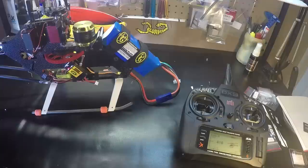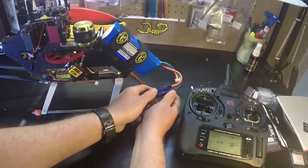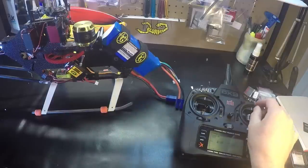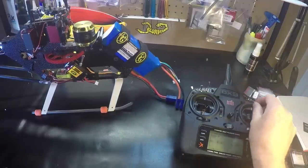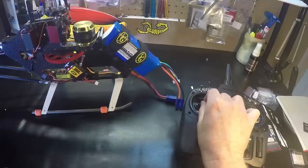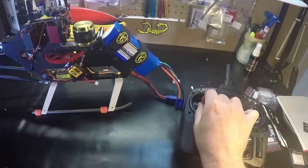So let's say you had a bad solder connection and you lose power from your battery. We're going to disconnect the battery. There we go — the battery's disconnected, and we still have power to our receiver, our flybarless unit, and our servos, so we can land safely.